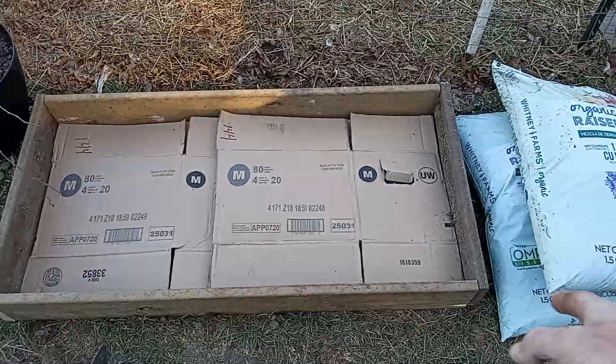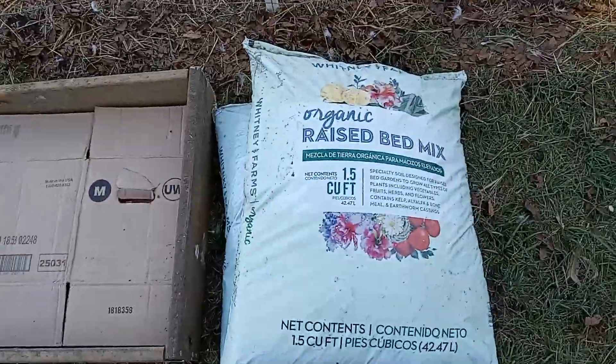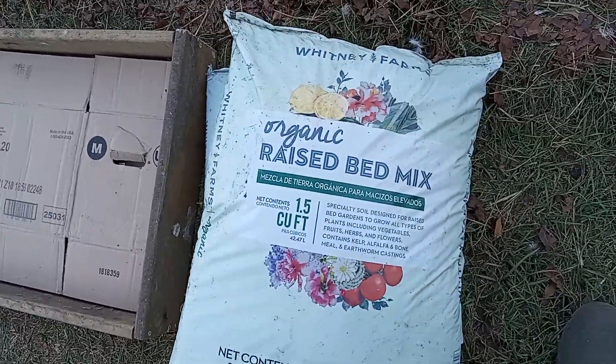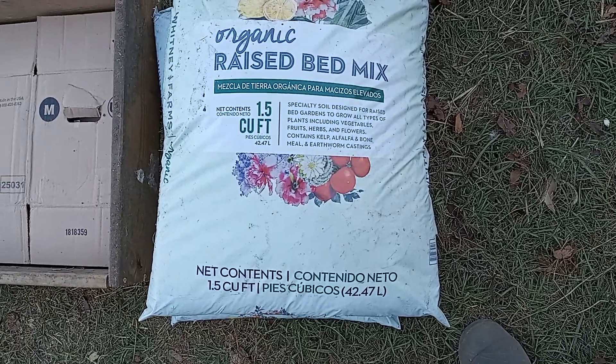I took a hoe and prepped the bottom, took all the weeds out, threw them to the chickens and they enjoyed it. We had some Whitney Farms Organic Raised Bed Mix and it's got all the good stuff.